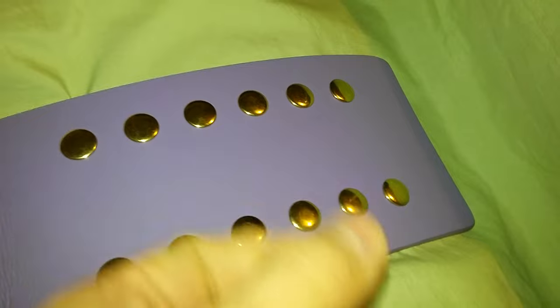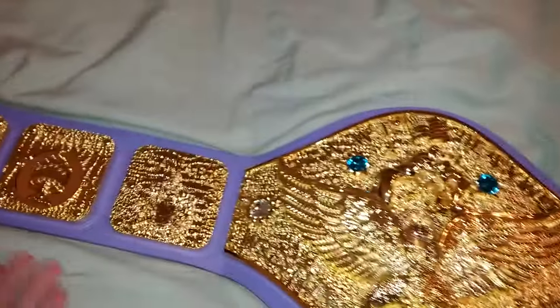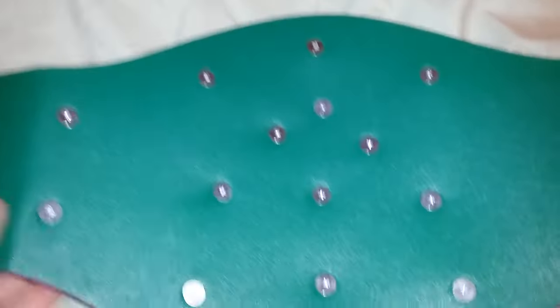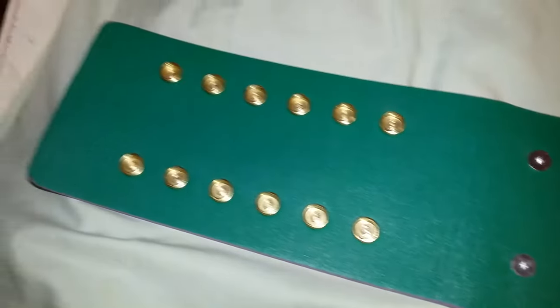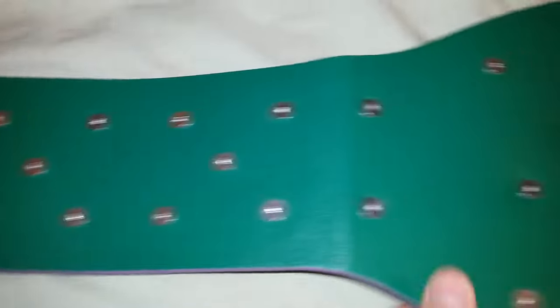There's a snap box here — very basic. Let's take a look at the back, which has the green backing, a very basic snap box, and very basic screws.